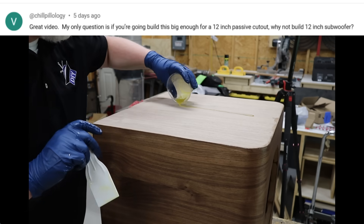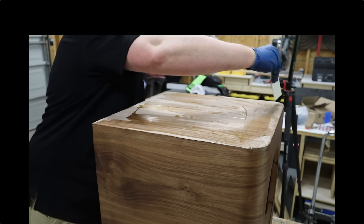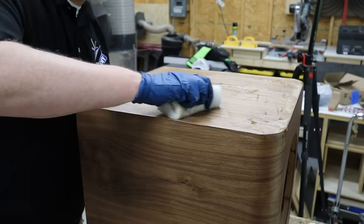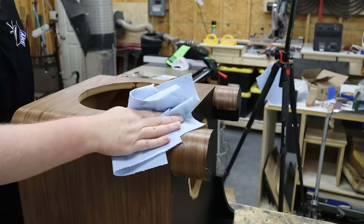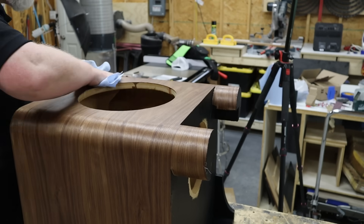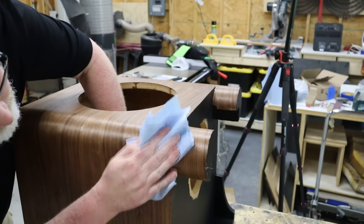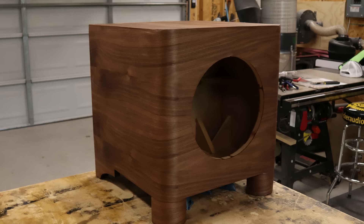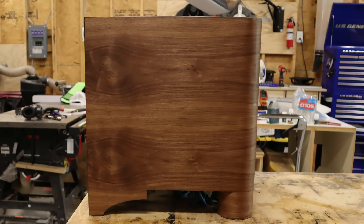At that point, you probably should just consider going with a larger driver and EQing it to get the response you want. Even though there's a big enough surface for a 12-inch cutout on this box, that's not what dictates the size subwoofer you can use — it's the airspace inside the box. So yeah, I could fit a 12 on the front of the box, but that doesn't mean I should use a 12. With the finish applied, this thing looks absolutely stunning. It turned out great — that was worth all the extra effort. The wife approval factor is off the chart. This thing looks like a piece of mid-century modern furniture — it's like a piece of art. I can't wait to hear it.